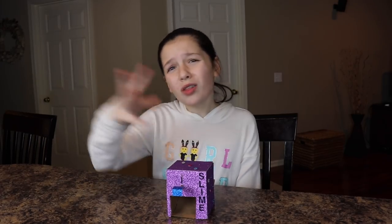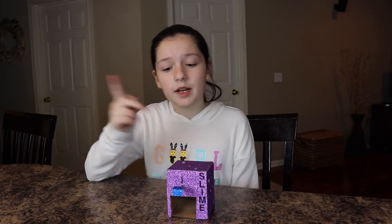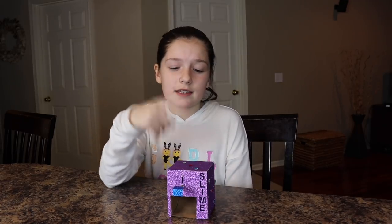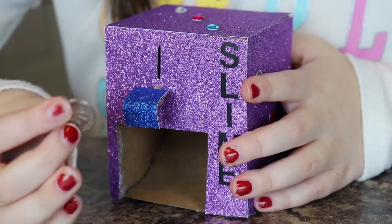Every slime vending machine we've made so far actually works, and so does this one. But all the other slime vending machines we made function with a quarter, whereas this particular slime vending machine functions with a dime because it's so small. Now for the exciting part — let me show you how it works.